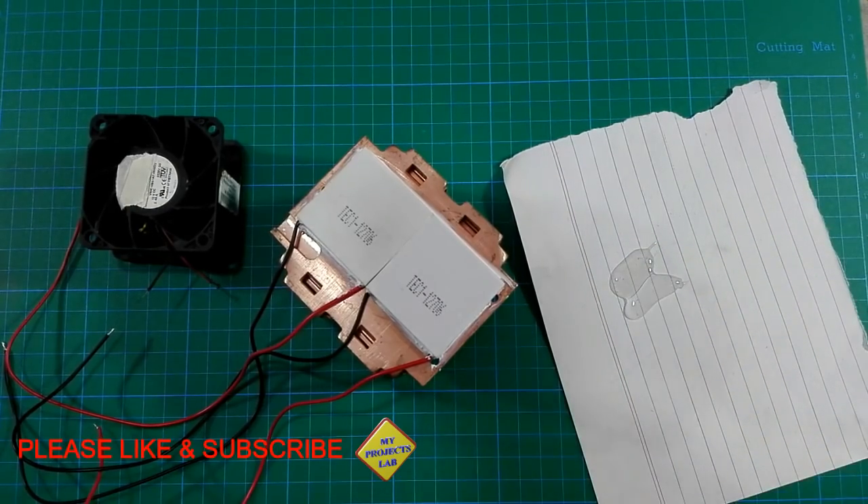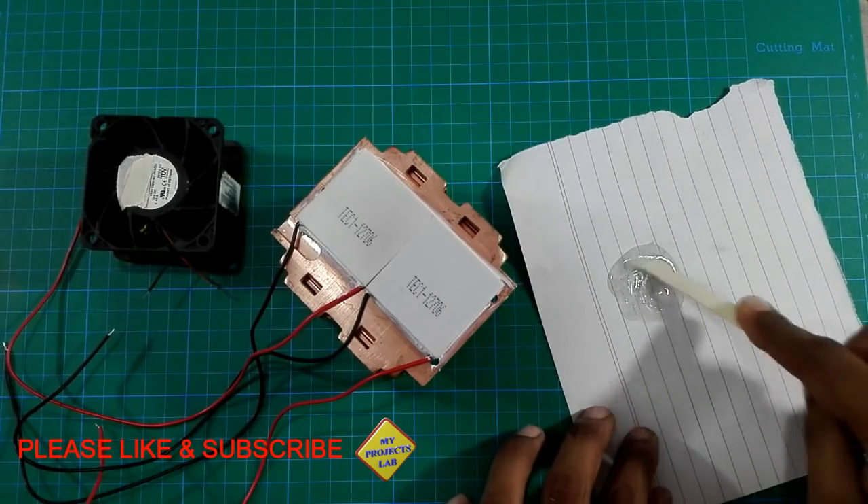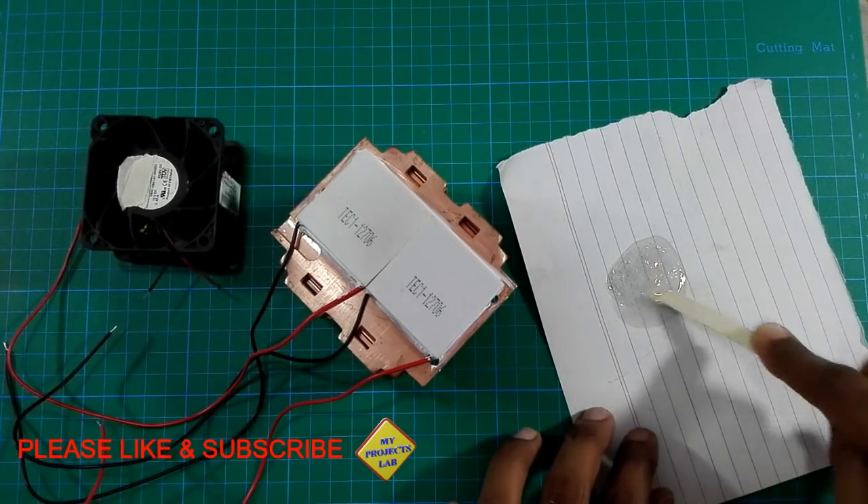Here I am using two-part epoxy to bond the Peltier modules with the copper heat sink.